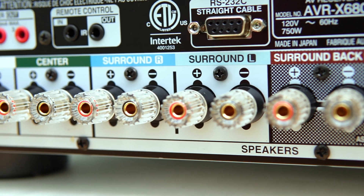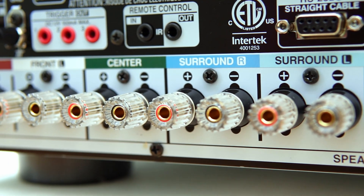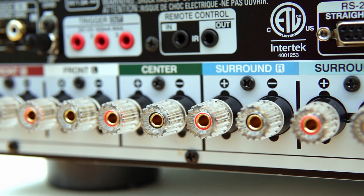On the back, you see gold-plated terminals which you don't see in the lower models. And it's not just cosmetic — they resist oxidation and will hold up through years of connections.